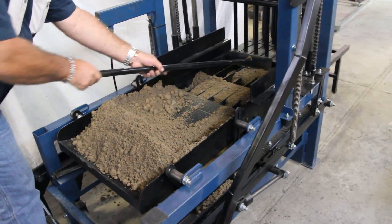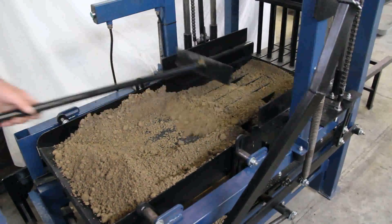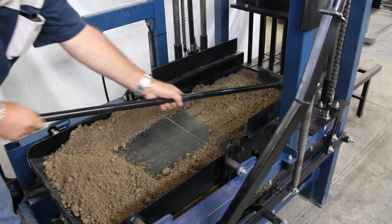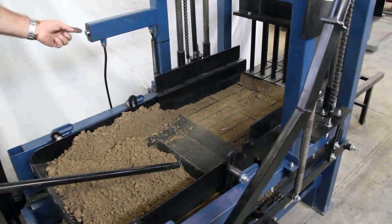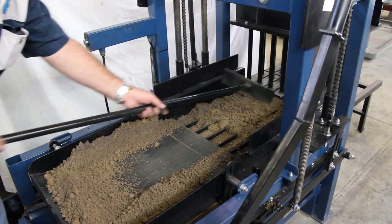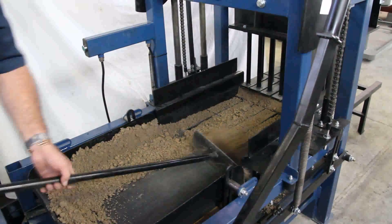Pull up the mold box and rake it later. Pre-vibrate. Fill up the mold box today.